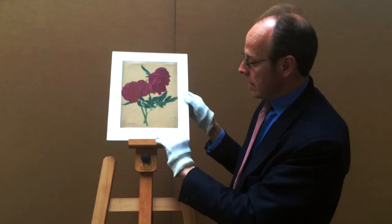This watercolour drawing oil sketch by Henry O'Key of the Peony was probably done with the flower in front of him.